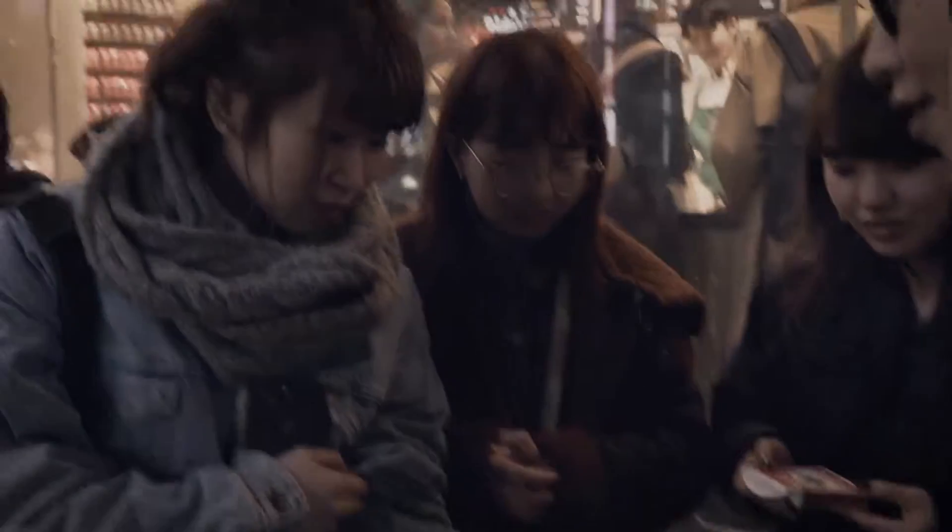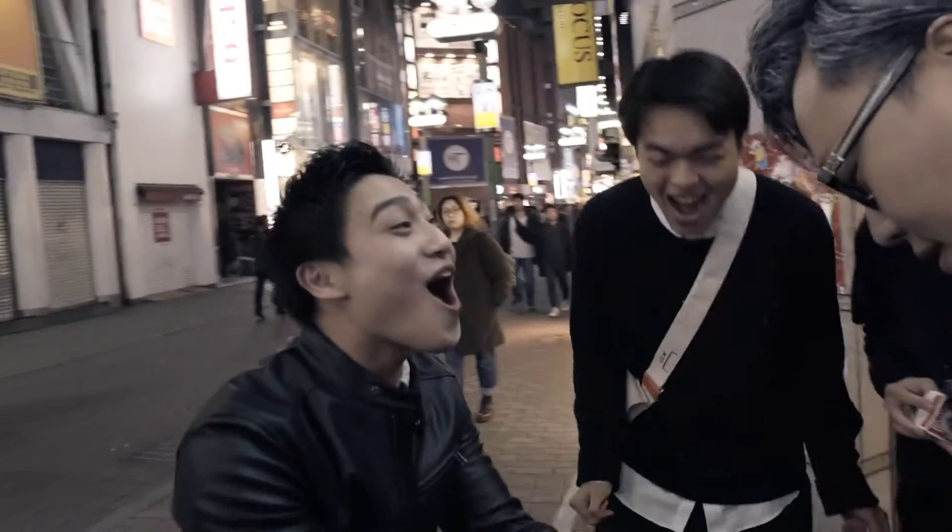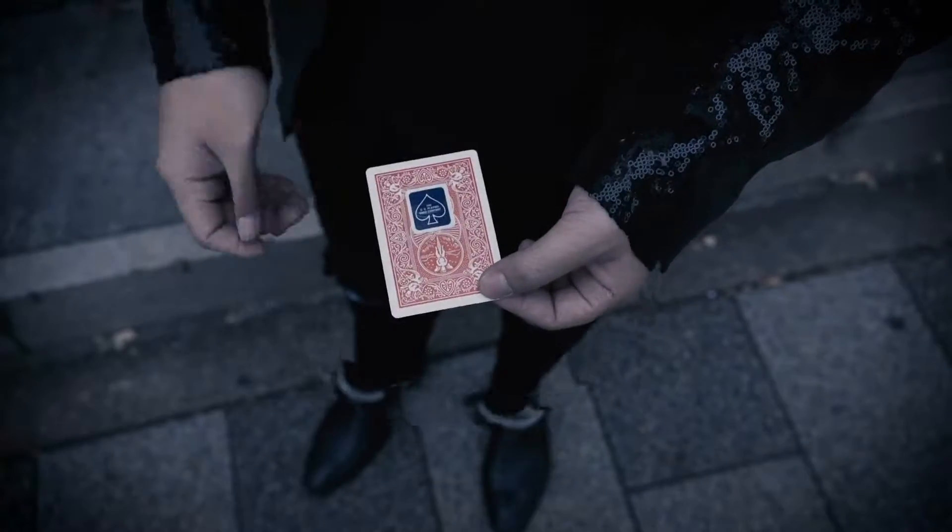And it's your card. That's a card, yeah? That's a card. Get it now, worldwide.